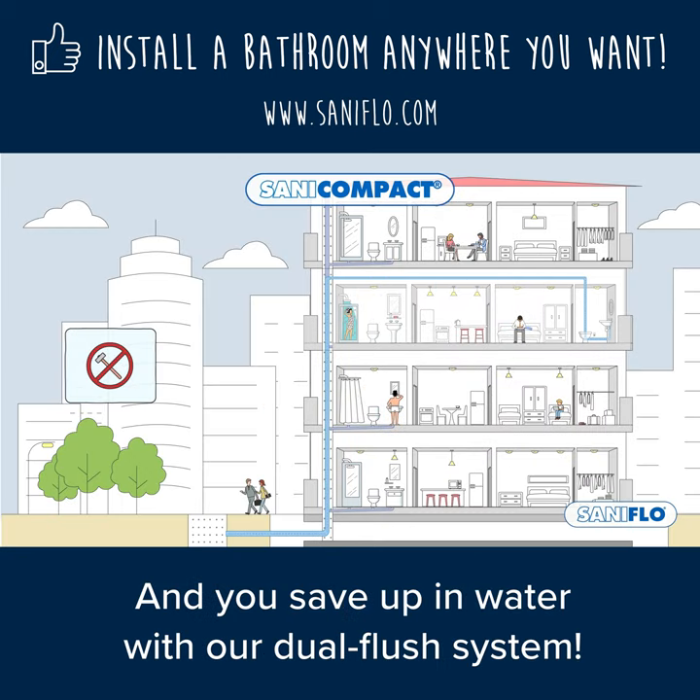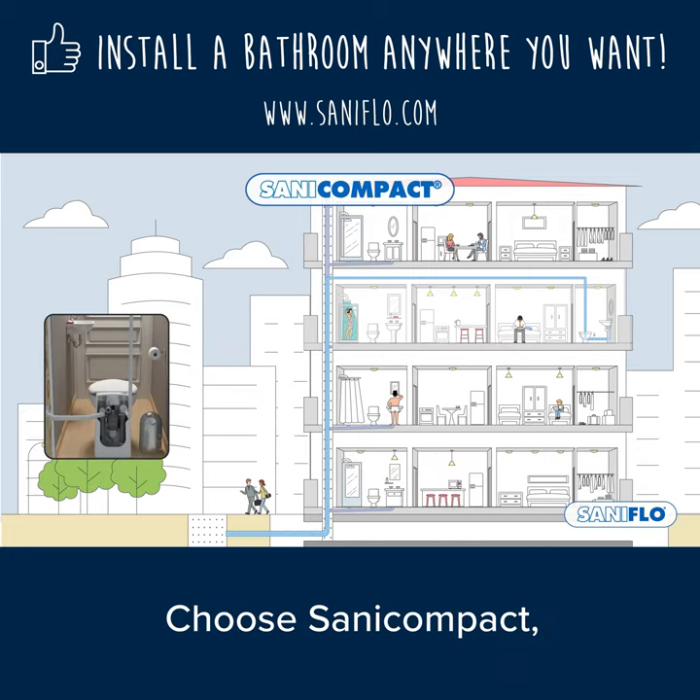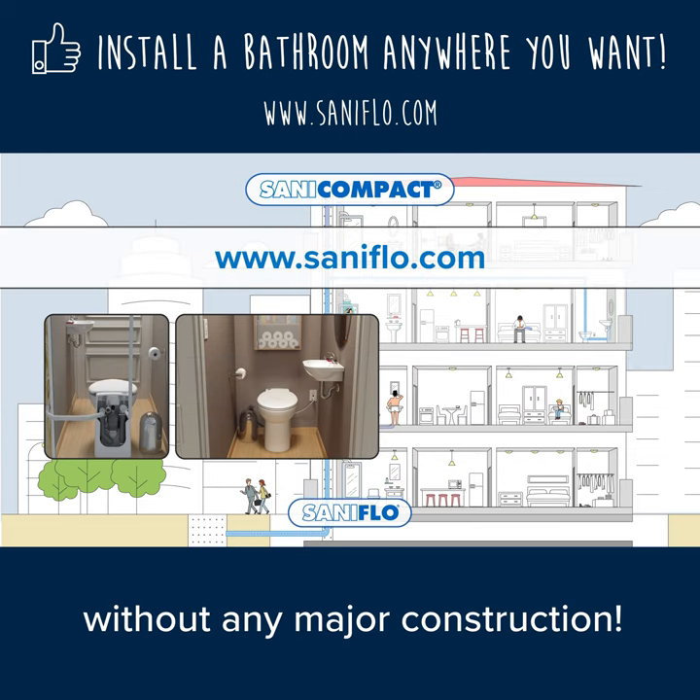No need to break the floor, and you save water with our dual flush system. Everyone will love it. Choose Santa Compact and install a half-bathroom anywhere you want without any major construction.